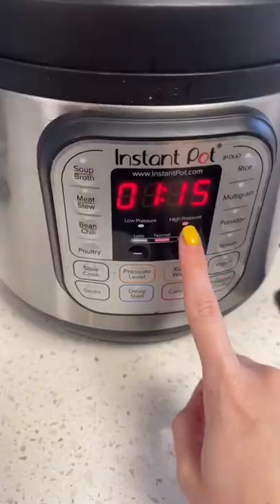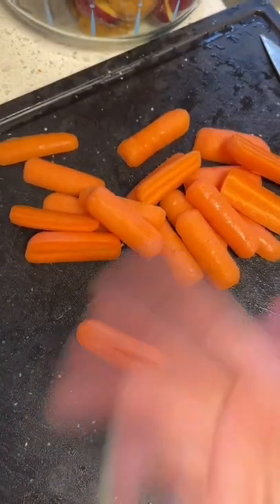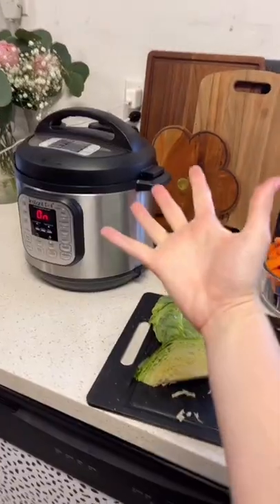Add your brisket fat side up. High pressure, 75 minutes. Halve your baby potatoes — I have my baby carrots too, but you don't have to. Put your cabbage into slices like this, and now we wait.